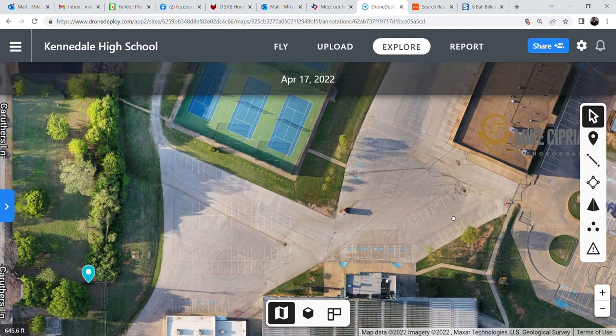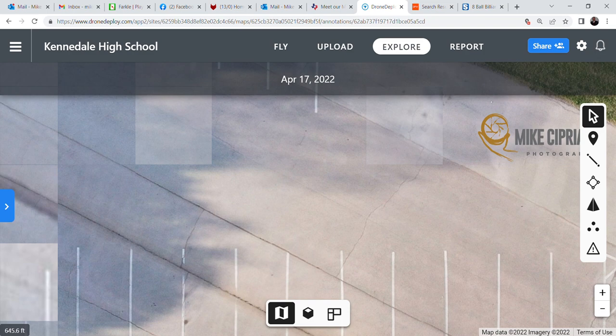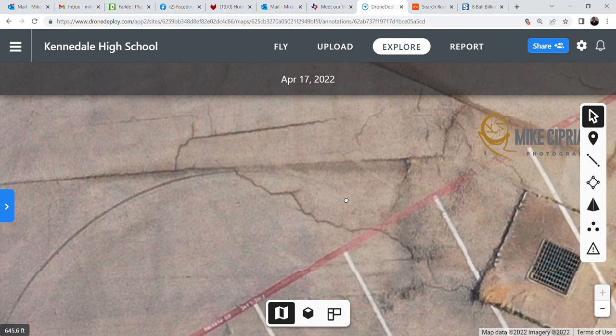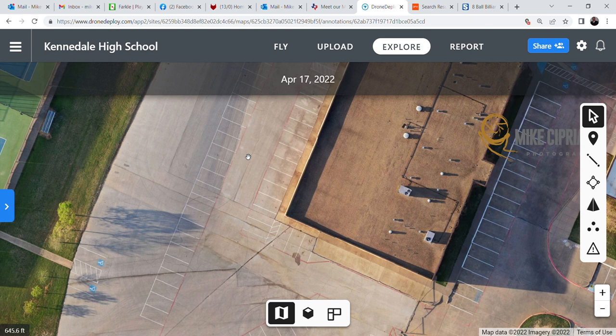This just goes to show you the accuracy and what you can do with this — the ability to have someone look at your entire property, see the condition of the parking lot, maybe issues where you need to have areas sealed off, or perhaps a bigger issue like a long crack. You can see the drains are doing a good job, but you can go back and take a look at the whole thing over and over again, identify issues, and address them before they become major repair issues. I appreciate your time — if you have any questions, please feel free to reach out to me at mike@mikecipphotography.com.